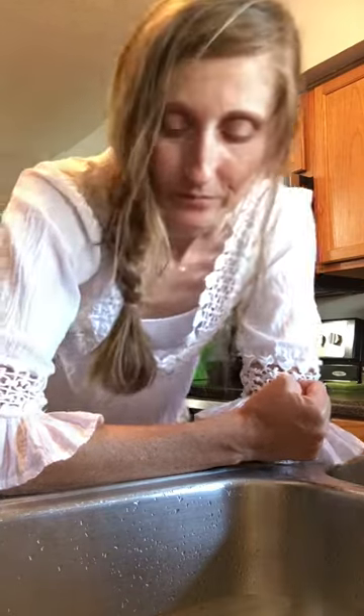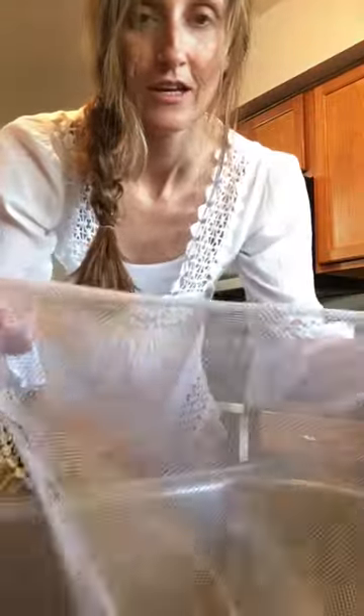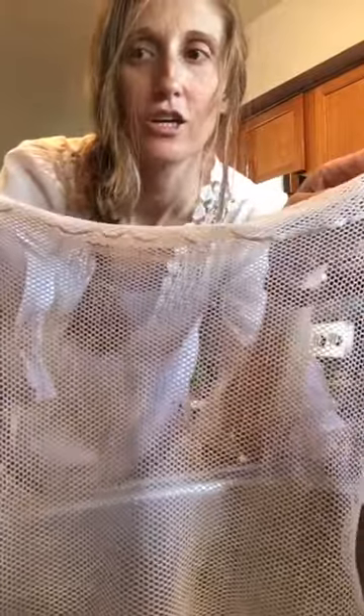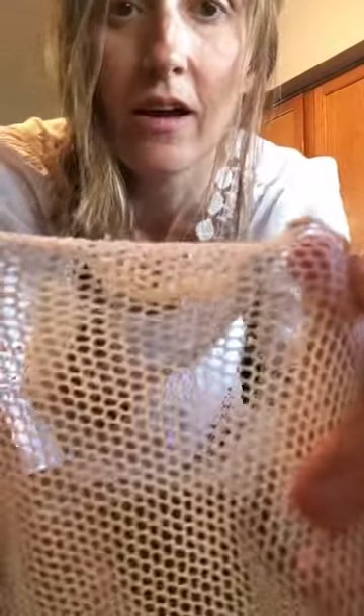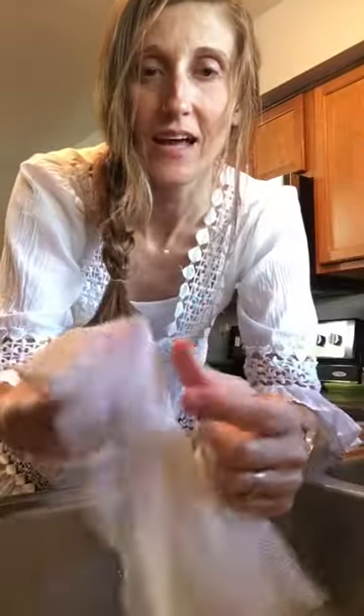My absolute favorite product from Norwex that I use literally every day, probably twice a day doing dishes. It costs $10.49. It's called the dishcloth. I've literally been using this since last July and it still looks like this. When I got it, it was much bigger, and as I've used it, it's become pliable and easy to use. It shrinks up a little bit — it's white and it's just a mesh. It comes in blue or white.